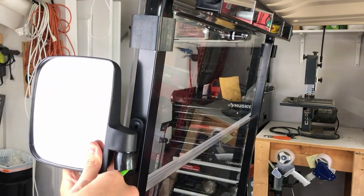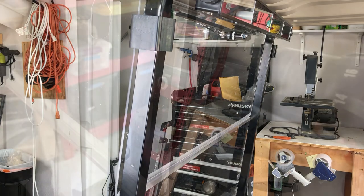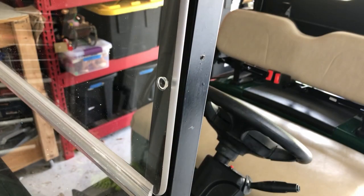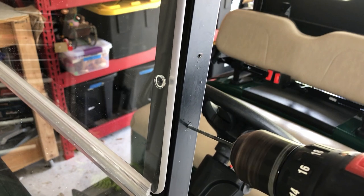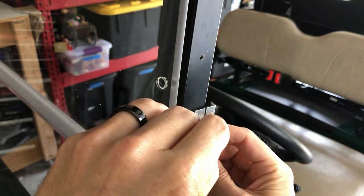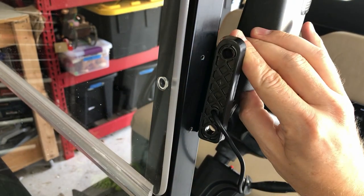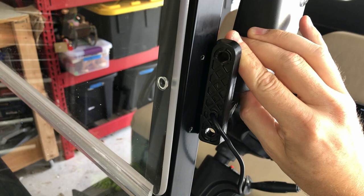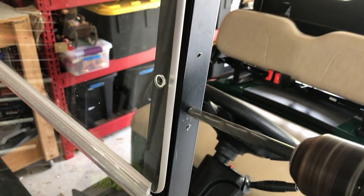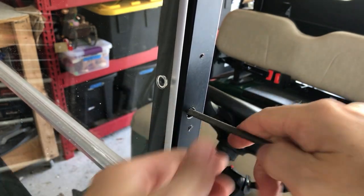The Sharpie was too fat, so I'd recommend just using a pencil to mark the mounting hole locations. Then I drill using an 1/8-inch drill bit. If you're mounting mirrors without turn signal indicators, you can stop here and mount using the screws provided. Next, I'm marking the holes for the wires that power the turn signals, which is 3/4-inch above the bottom hole. Now I'm drilling that hole with the 3/8-inch drill bit and then filing it down using the round file.